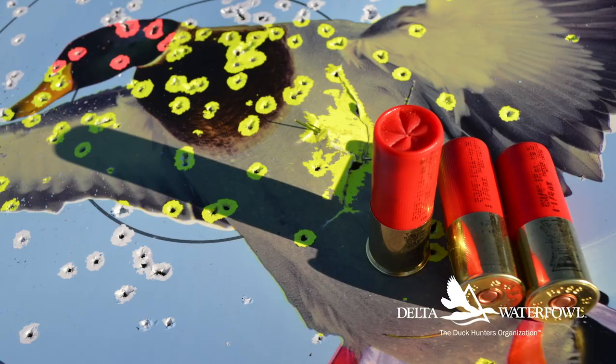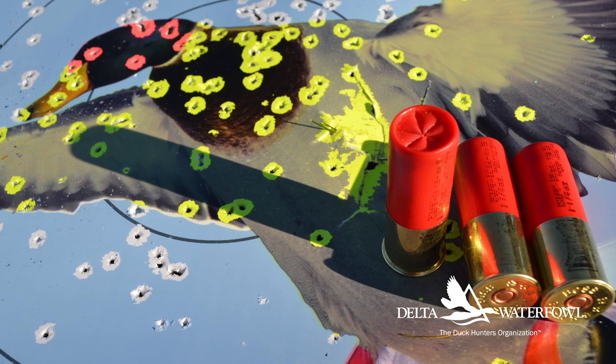You might think a two and three-quarter inch shell would disadvantage you, but consider this: a typical three inch shell with one and a quarter ounces of number four steel contains approximately 240 pellets, and with number two shot you're back down to about 155 steel pellets. These shorter shells contain 246 number five bismuth pellets, which have comparable density to number three steel.